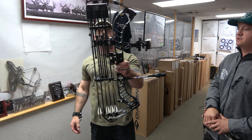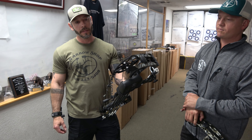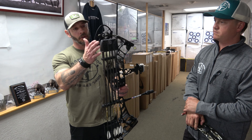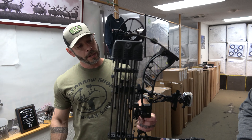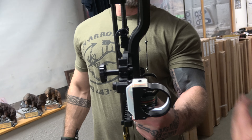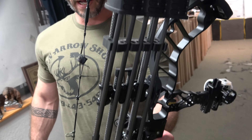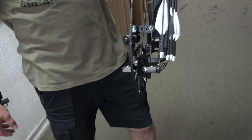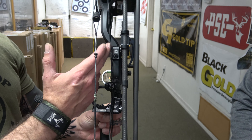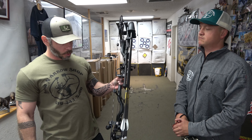This is my baby right here. I'm running the 32-inch version — Prime has the 34 and the 32, and I chose to go with the 32 this year. Prime also came out with a new quiver that runs back behind the riser, super close and in line. It really lets you get pretty tight in there, which is awesome.